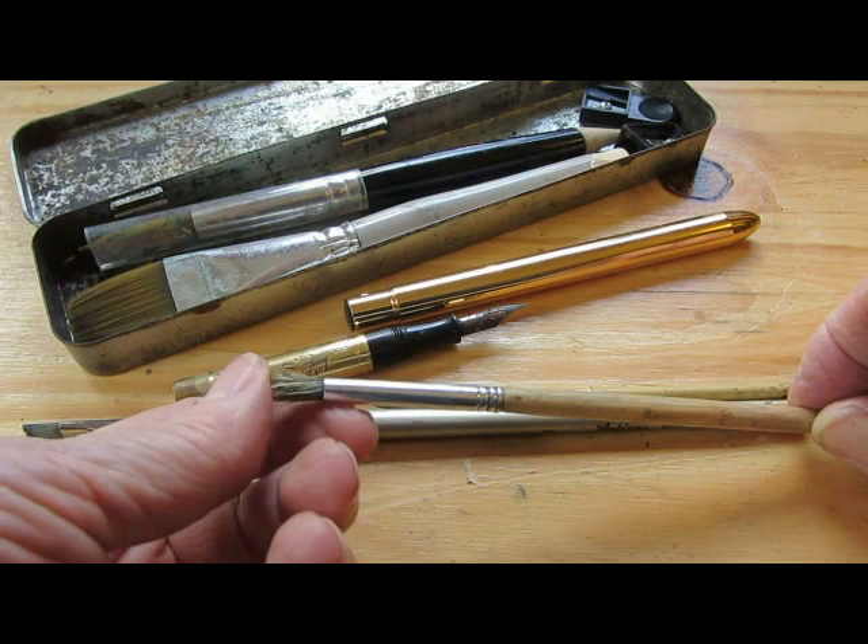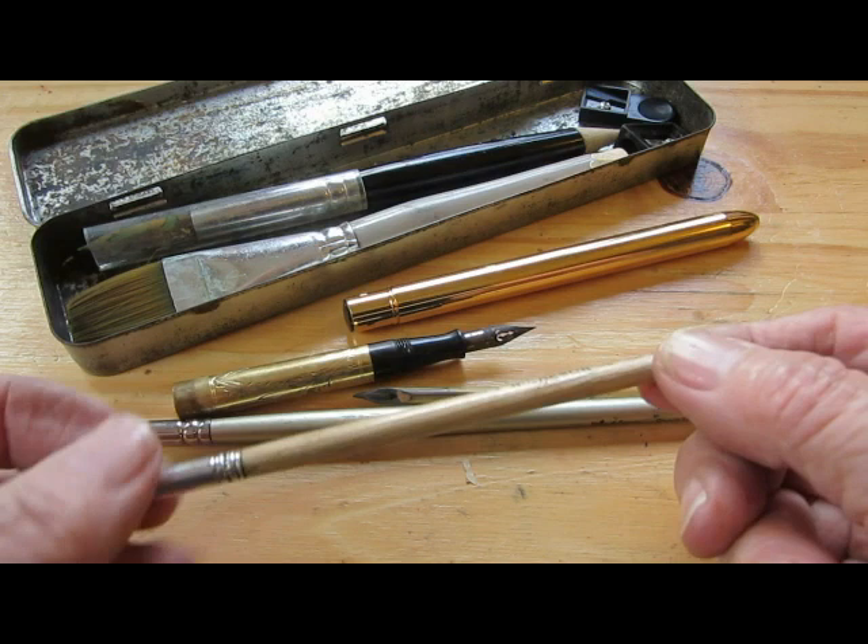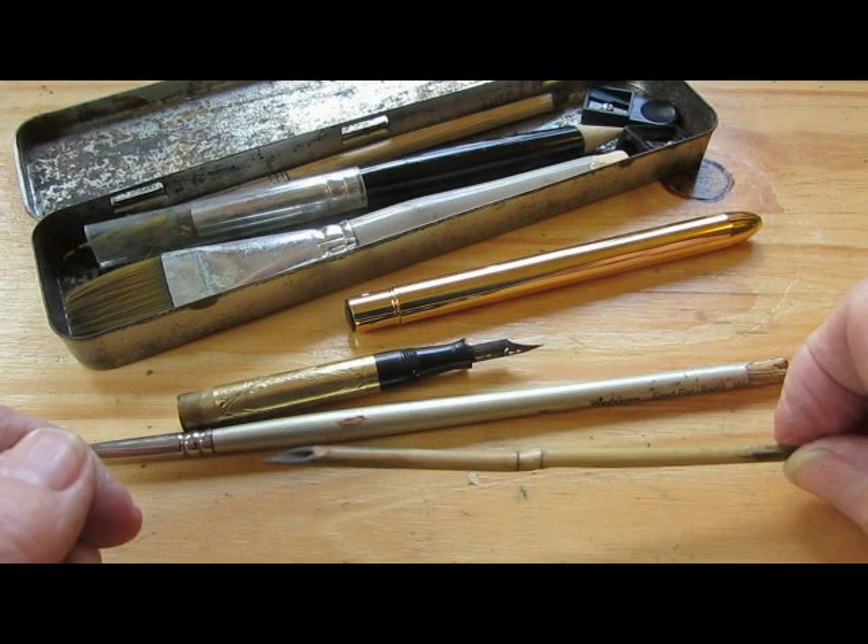An oil painter's bristle brush that I can spatter with or scrub with or make all kinds of things. I've sharpened the end of it too, but with a knife this time to get a different kind of effect. This was a little garden stake that I sharpened to make a bamboo pen.